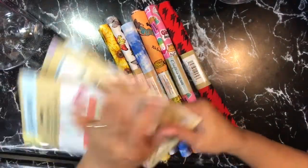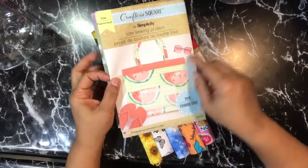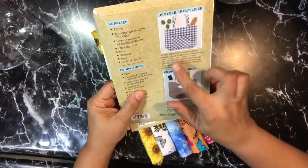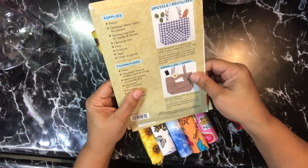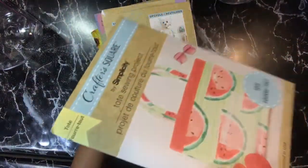They also had some sewing patterns. This one is a tote sewing project, and it talks about upcycling — using a vinyl tablecloth or colorful towel to make a great shopping or beach tote. It shows examples on the back.